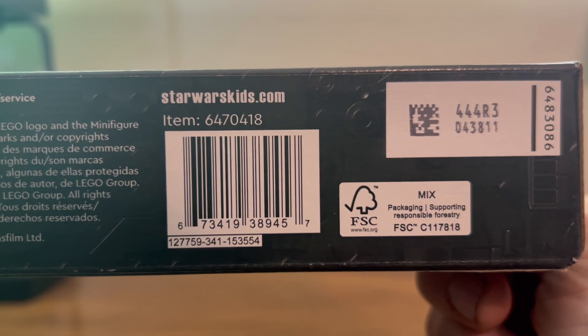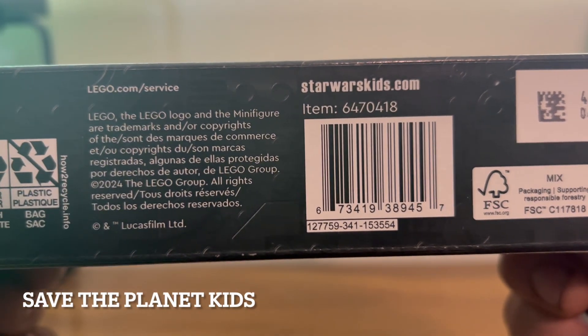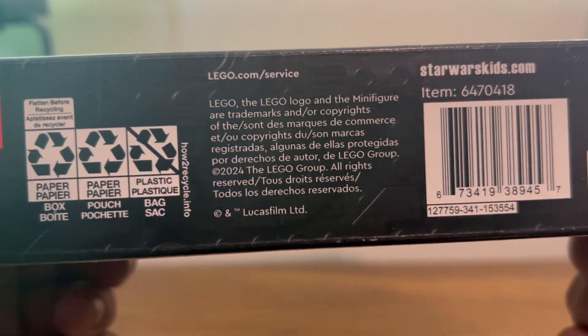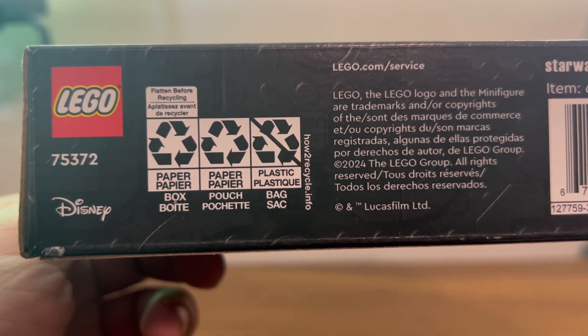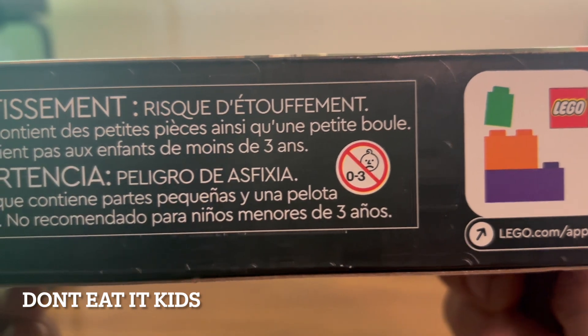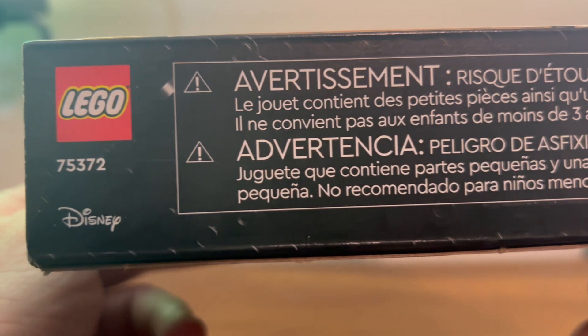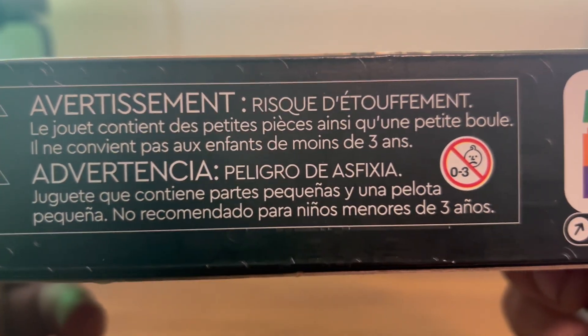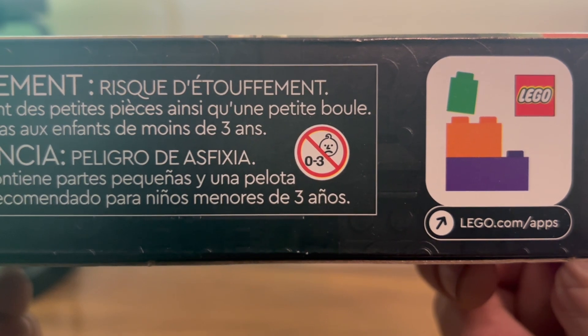Here we have the bottom of the box with the various lottery numbers, reminders to recycle, legal information, and various logos. Here we have the side of the box with your giant reminder not to eat the Lego and to download that app.